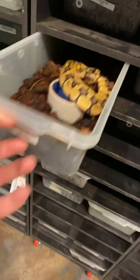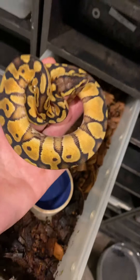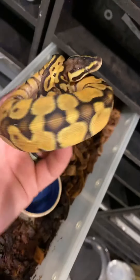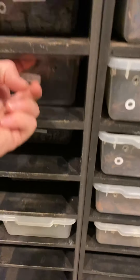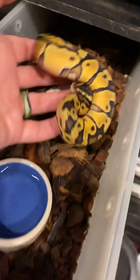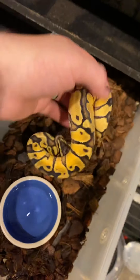Changing genes now — this is a pastel enchi, a male. Really bright yellows on that one, really pretty. Got that blushing in the pattern from the pastel, really really nice. And here's another one — a brother of that one, more or less identical — but we have two of them.